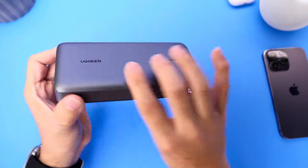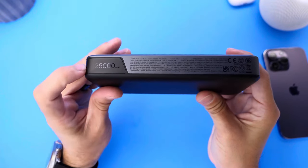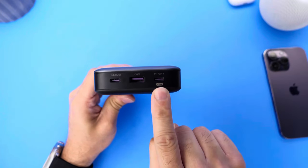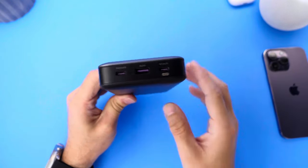I just can't get over the fact that this bank is 25,000 milliamp hours — that's kind of insane. Looking at this portable device, we also have a 100 watt USB-C, a 45 watt USB-C, and an 18 watt USB-A.